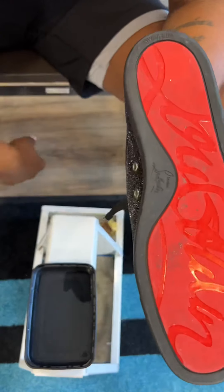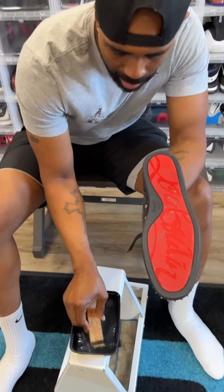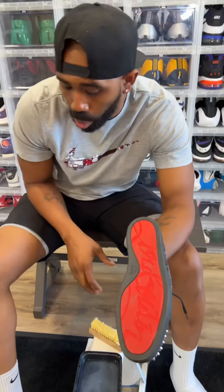Now, the most important thing with red bottoms outside of keeping the top clean is also going to be keeping the soles clean, because the guy versions — the red doesn't really peel like that unless you really wear the hell out of them.